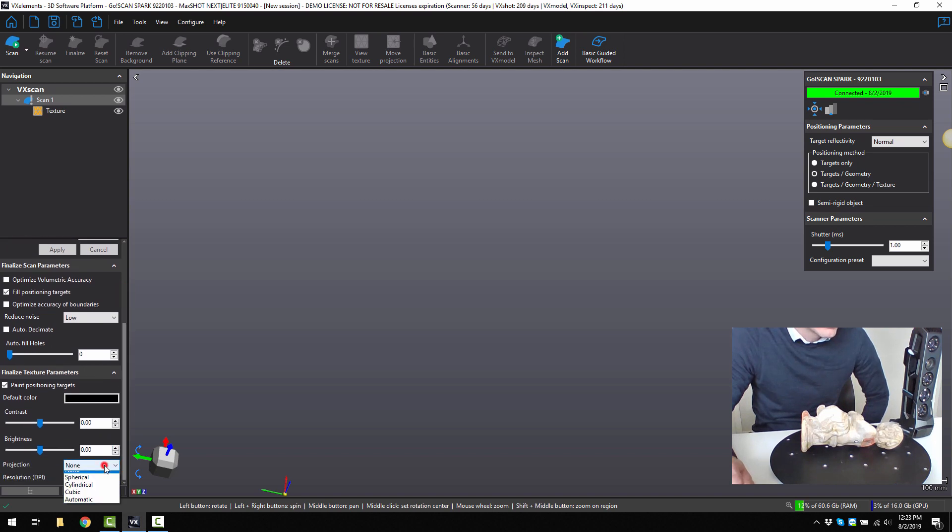We can zoom down here and go to automatic projection and we can increase the texture quality size up to 16 megapixel. We could also select auto decimate so it automatically makes bigger triangles in the larger surface areas while keeping smaller triangles on the high detailed areas.